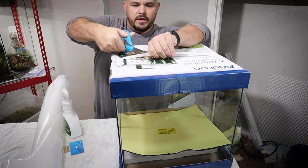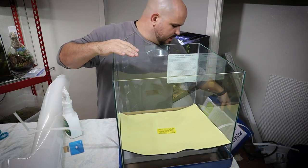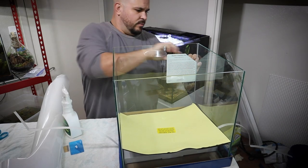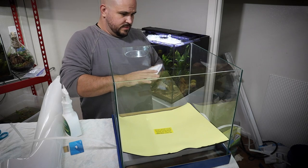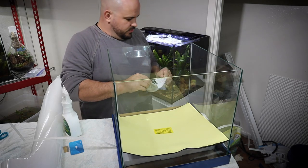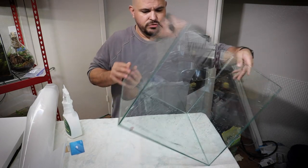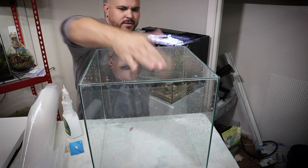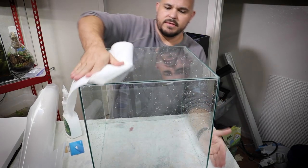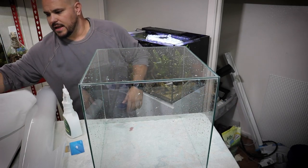To get started, we're going to go ahead and unbox this Aquion frameless glass aquarium. Part of this is we're gonna have to take this thing and clean it out really well because it has been sitting on a store shelf for quite some time. Before we do anything else with this tank, we need to flip this thing completely over and upside down, exposing the bottom. I'm gonna dry the bottom of this tank off really really well.